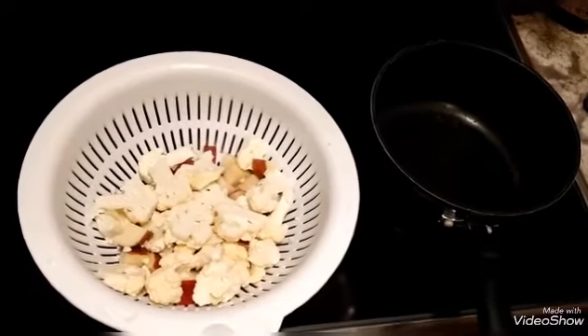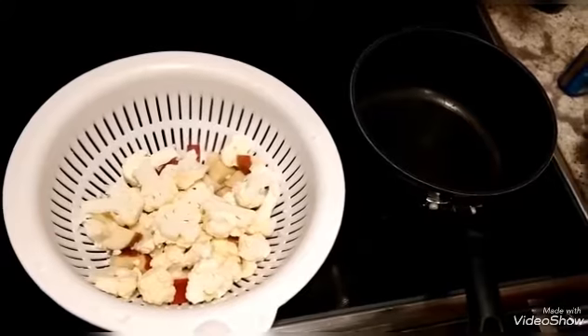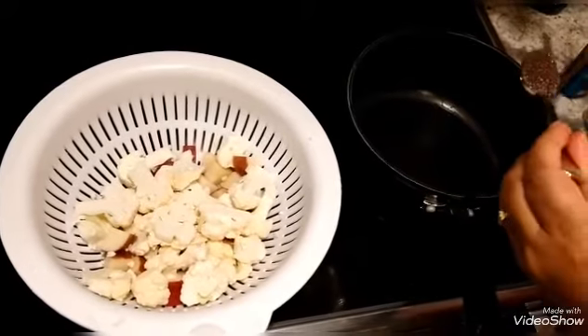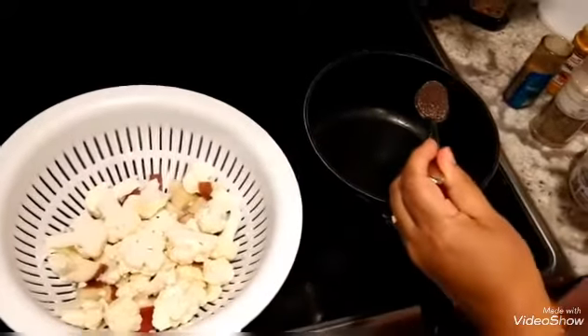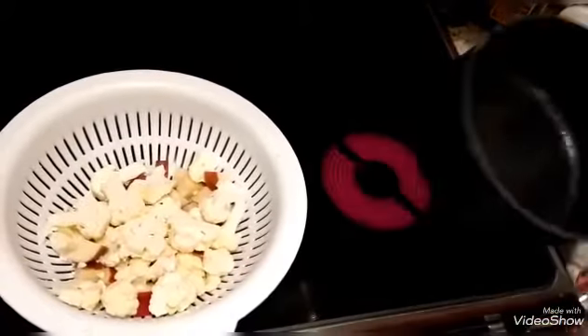When the oil is hot, you want to put in mustard seeds — about a teaspoon. And then you're going to let them sit until they start to pop.